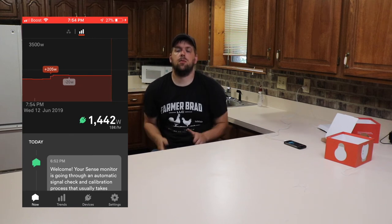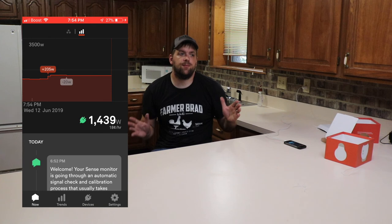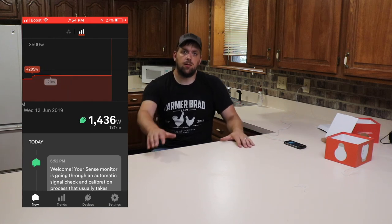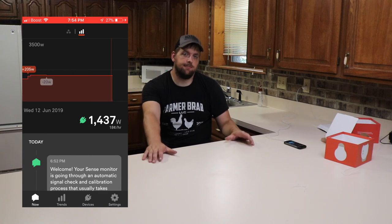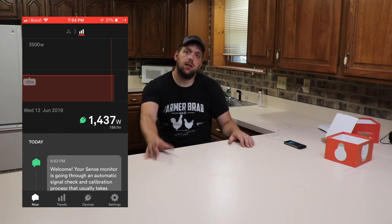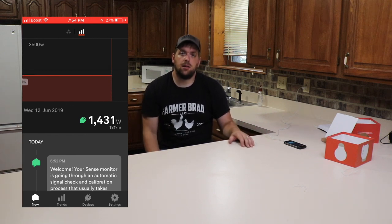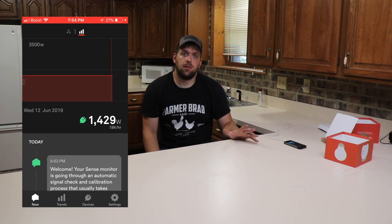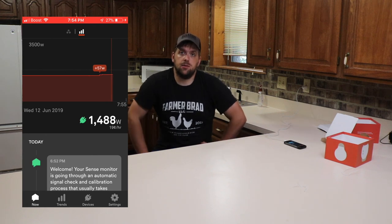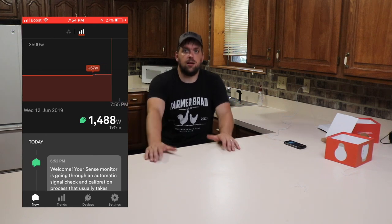Hopefully this will help me figure out where all of our money is going for energy and help us use less. I hope you enjoyed this video. In the description I'll have a link where you can go to Amazon and support this channel by purchasing your own Sense device to monitor and reduce your energy use. Thanks for watching!